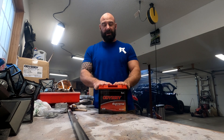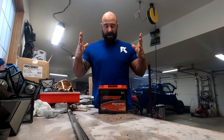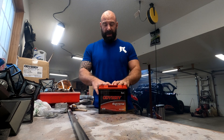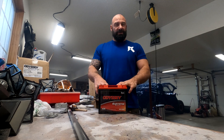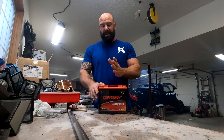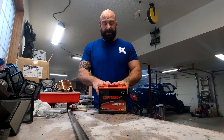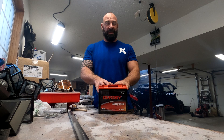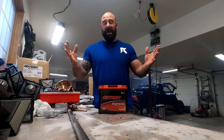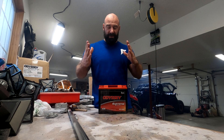This is going to give me 550 cranking amps, so it's damn near a car battery. How they kick out that amount of performance: they use 99.9% virgin lead and they stack it in so tight they can get that much lead in there. I've been reading reviews and guys are getting anywhere from 8 to 10 years out of this battery — there were a couple guys on their 11th and 12th year and the battery still runs perfect.